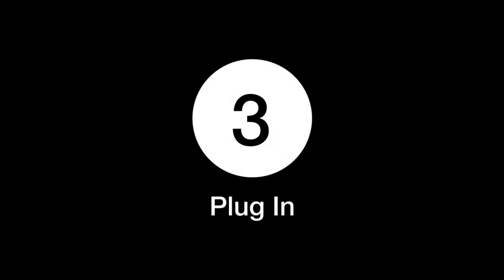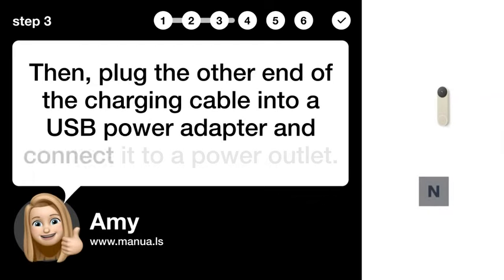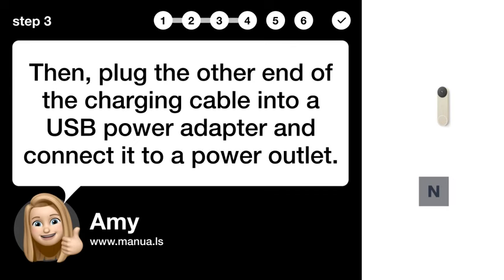Step 3: Plug in. Then, plug the other end of the charging cable into a USB power adapter and connect it to a power outlet.